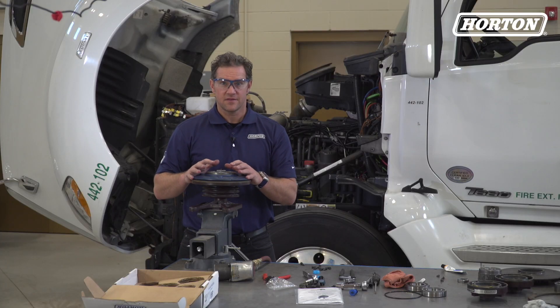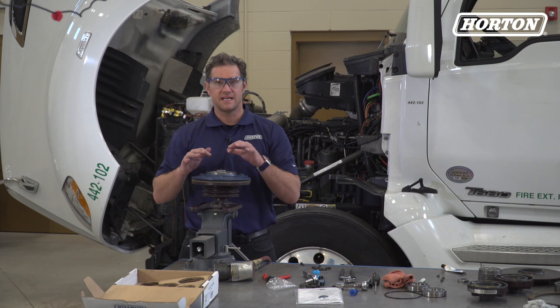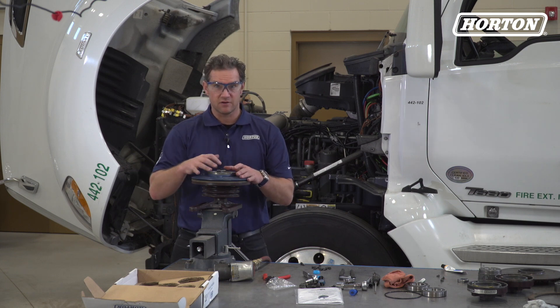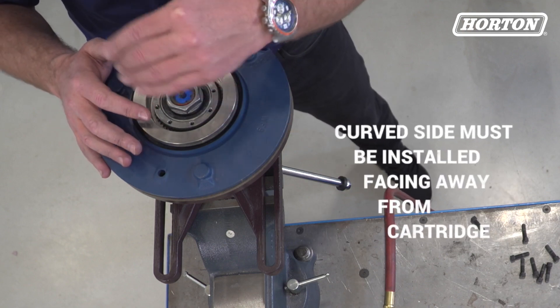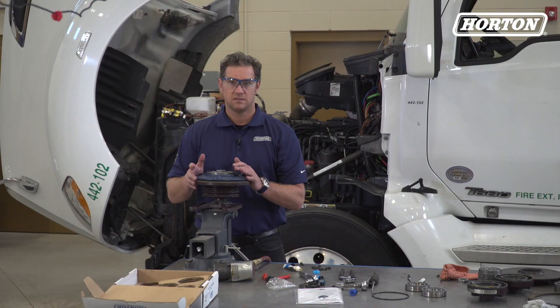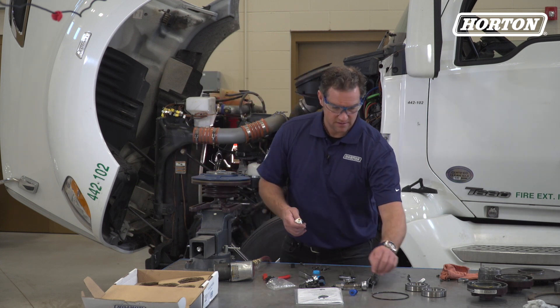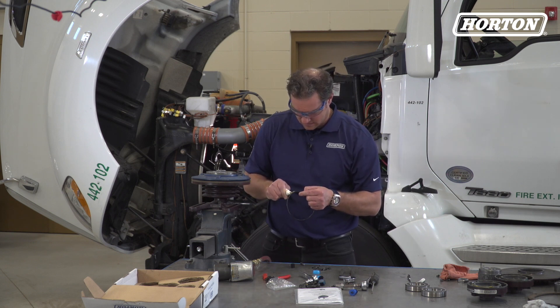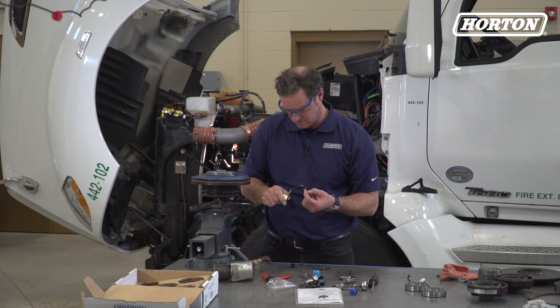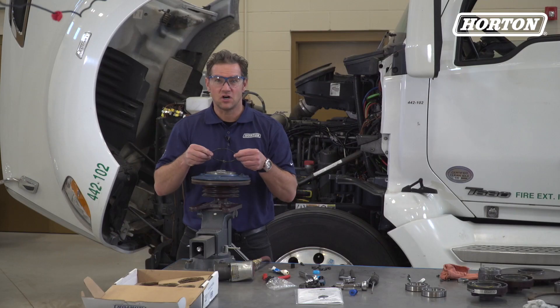This is important: the retaining ring must be fully seated in the retaining ring groove to keep the cartridge from moving. See how this retaining ring is beveled? The curved side must be installed facing away from the cartridge. Now, lubricate the new O-ring with the fresh lubricant supplied in the kit. Install the new O-ring onto the piston friction disc.